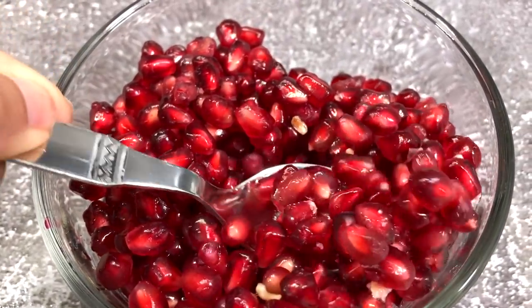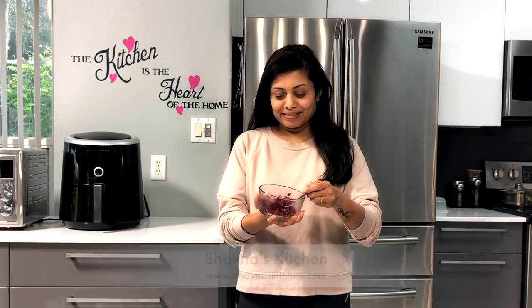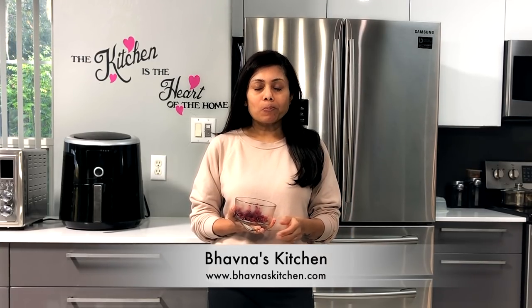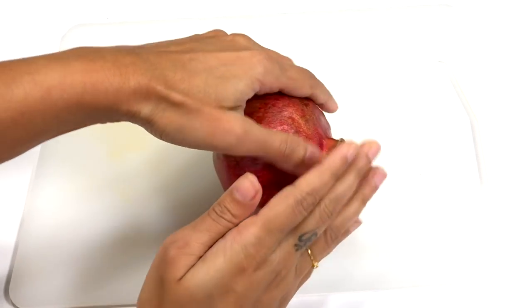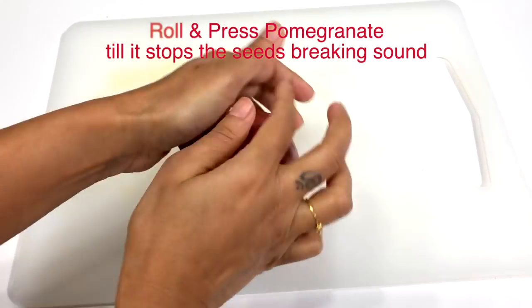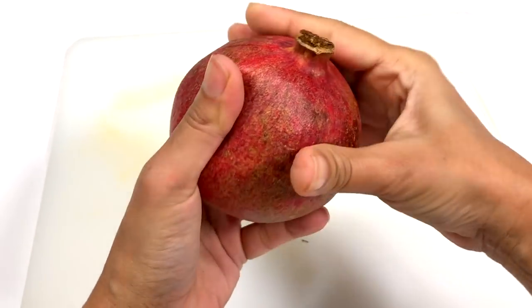The seeds aren't the only good part of a pomegranate — the juice is fabulous too. Hand juicing is the generally recommended method for extracting juice from a pomegranate, similar to juicing an orange or lemon. But I have a different method: roll the pomegranate to crush the seeds, keep rolling and pressing.